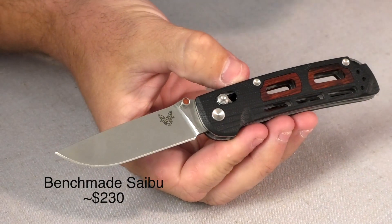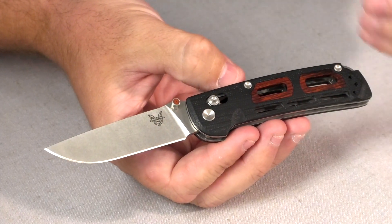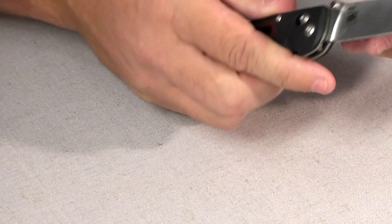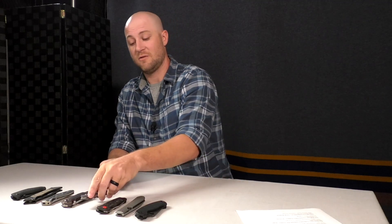Moving over to Benchmade — this is the Saibu. It has a black G10 handle with Kokobolo inlays and cutouts that make the knife extremely light. It's a great everyday carry, especially if you wear slacks or khakis, making it easy to carry without noticing it. It has a reversible deep pocket clip, which I really prefer, and thumb stud opening with a Kokobolo insert. It comes with a CPM 20CV blade and runs around $230 — a really solid knife from Benchmade.